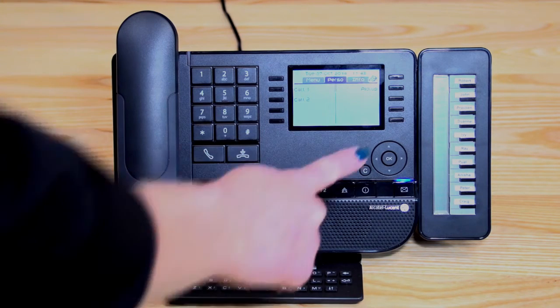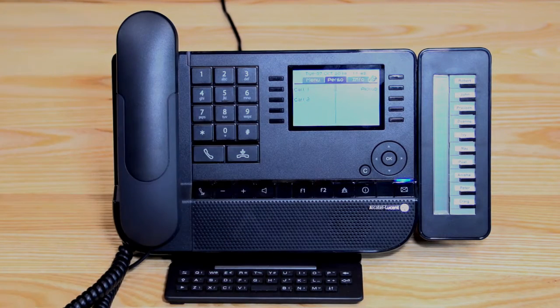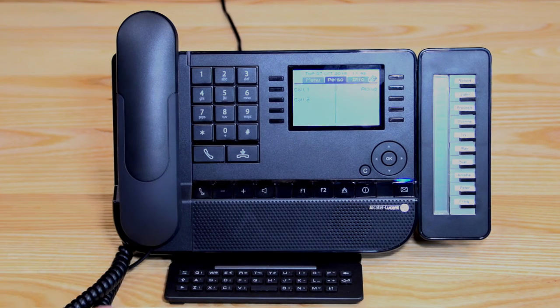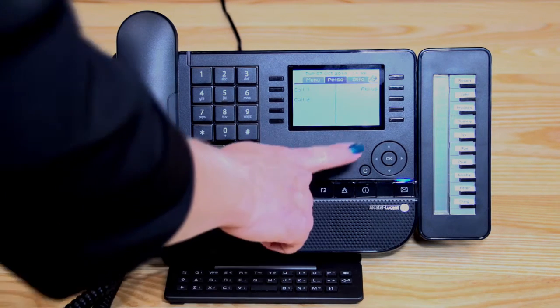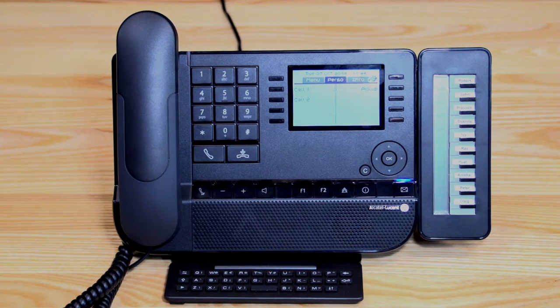Moving up the phone, you have a navigator key. The navigator key controls your screen — you can scroll and press the OK button, as you saw when using the redial function to activate a feature. The C button is like a clear key, so when we start programming in speed dials, you'll see that button come into use.